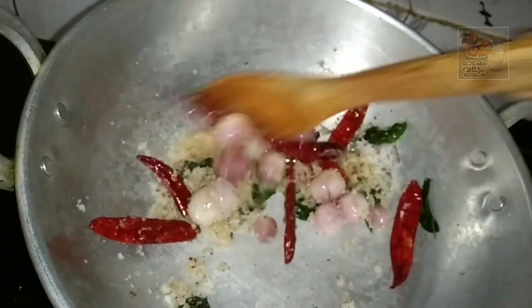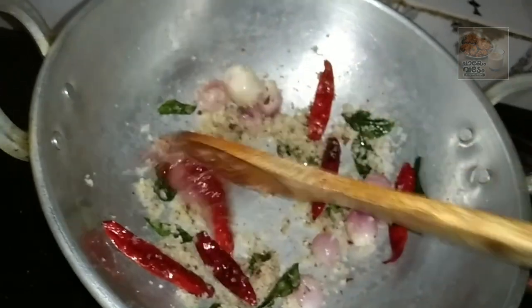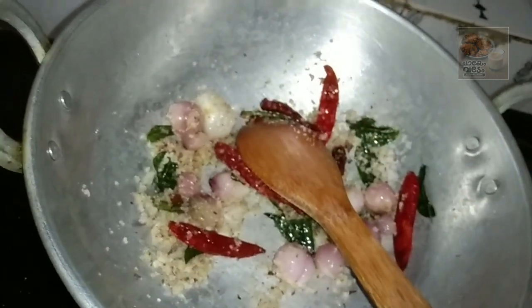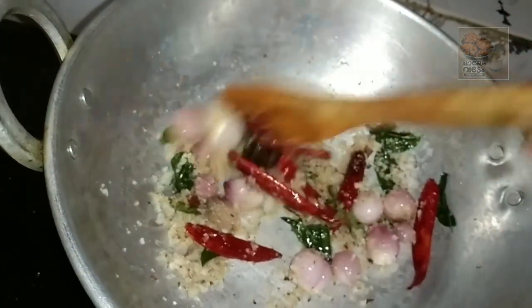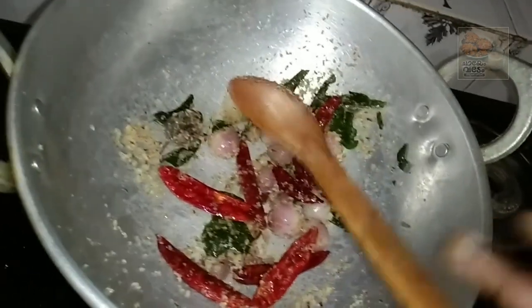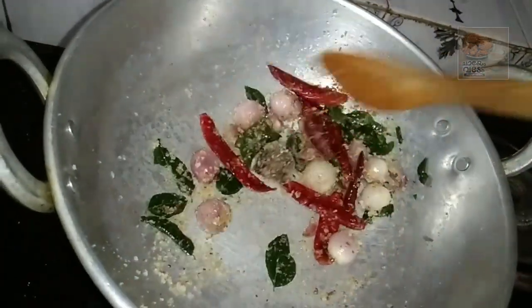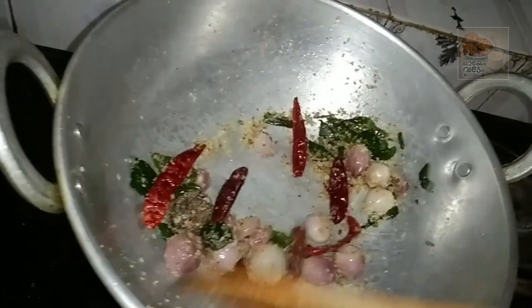I want to make it in a pan. We will put a pan and place it in the pan. Now I have to mix it. Make the pan and mix it.